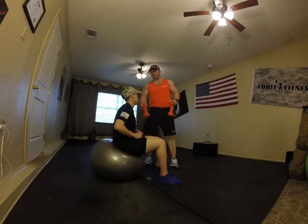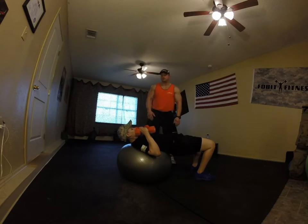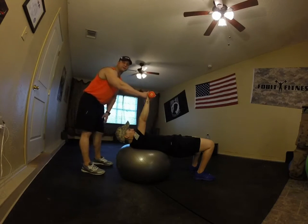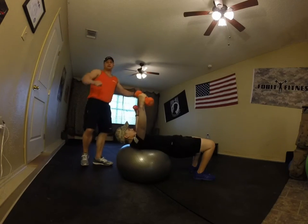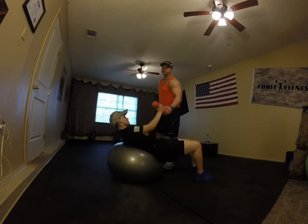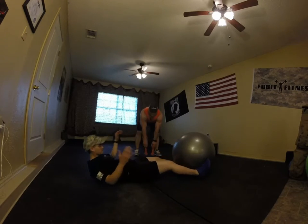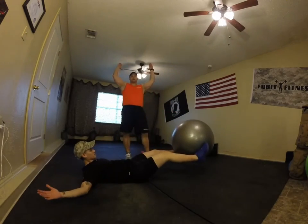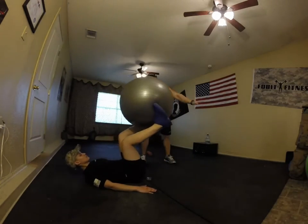Next is dumbbell flies. Get in the same position as the chest press, rotate down, keep it at 90 degrees, knees behind your toes. Arms out at 90 degrees — come straight up and twist, not touching the dumbbells. Come back down to 90 degrees, then back up. After that, V-ups: lie on your back, grab the ball at your feet, place it between your legs and come straight up like a V. If you can't reach your arms straight back overhead, put hands at 90 degrees and bring feet up to your body and back down.